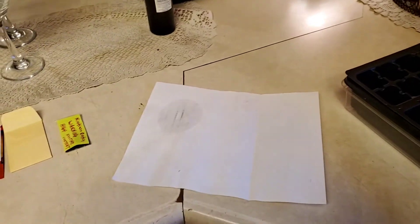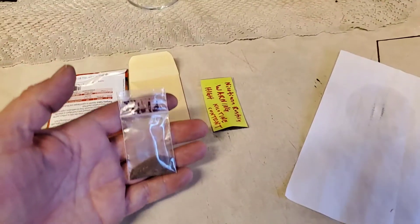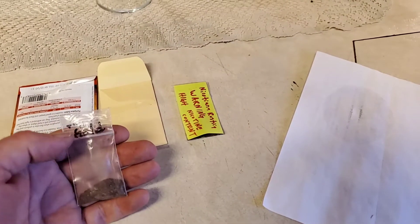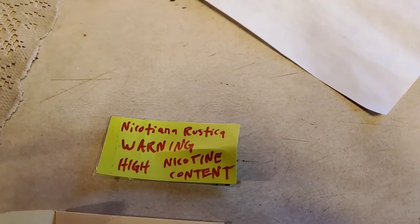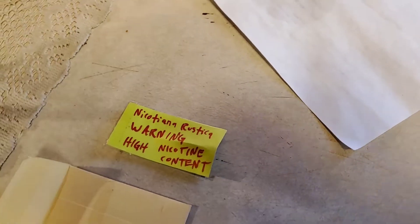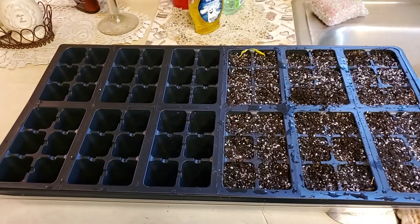So this one here, I'm gonna attempt to grow my own tobacco plants. Went to good old eBay and bought some Virginia Gold here and some Nicotiana rustica — high nicotine. I'm waiting for another variety but I'm gonna start planting these first.